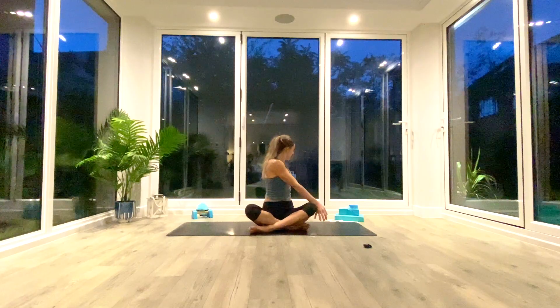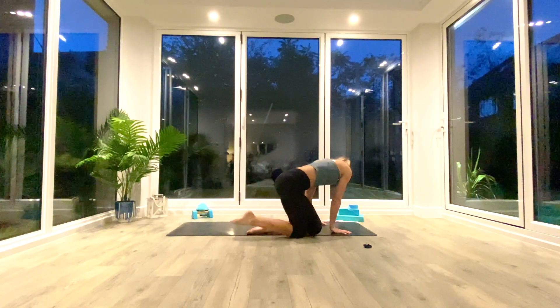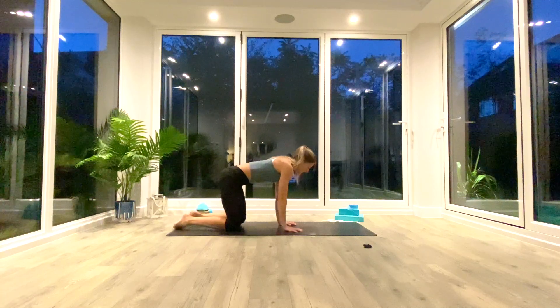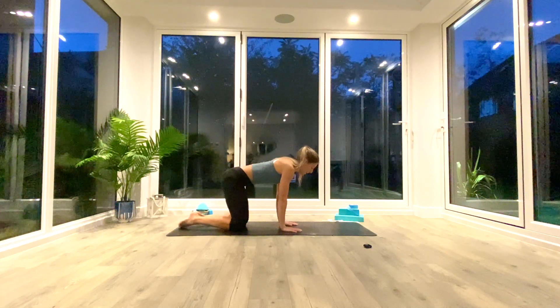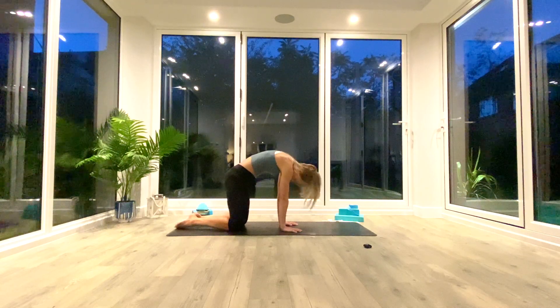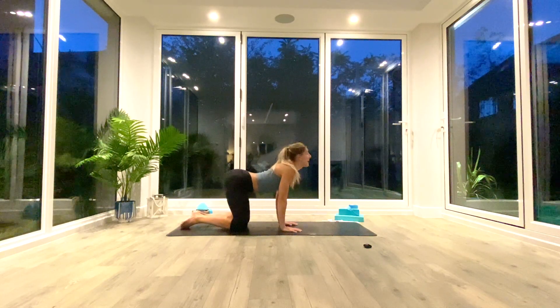Slowly come onto your hands and knees — hands under shoulders, knees under hips. We're going to take five cat-cows. Inhale to dip the stomach, look up towards the ceiling, squeeze those shoulder blades together. Exhale as you round through the spine, pressing the ground away, pulling the shoulder blades apart.